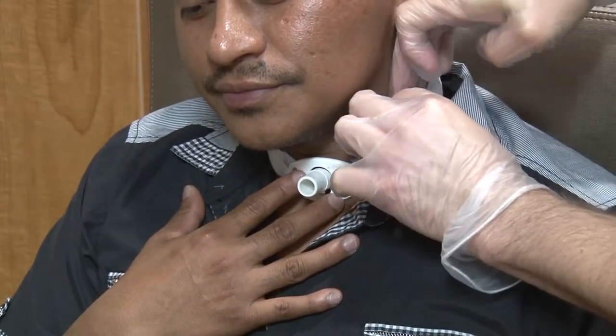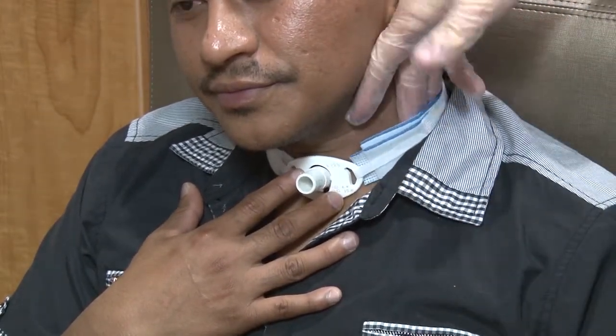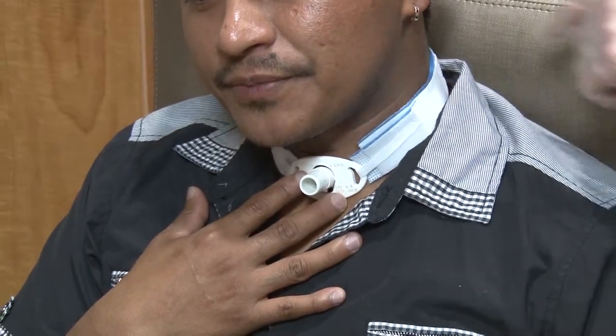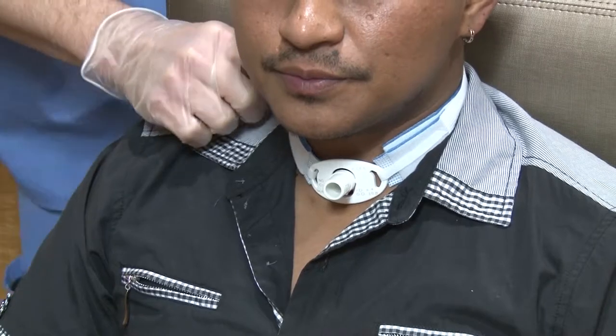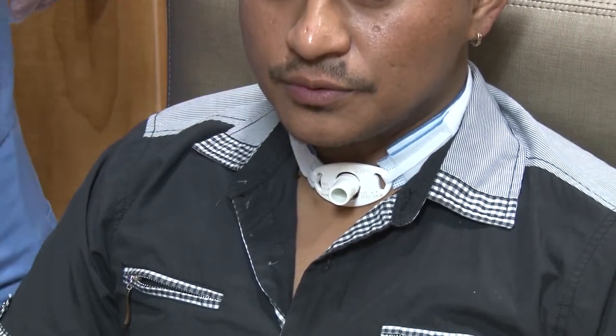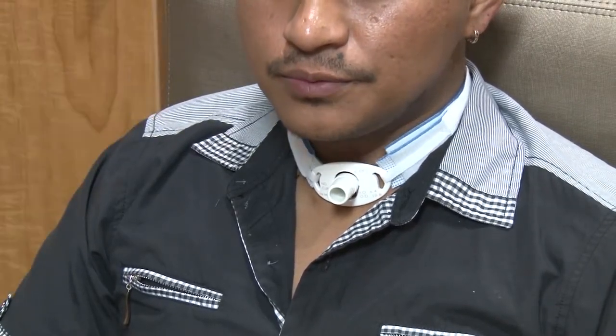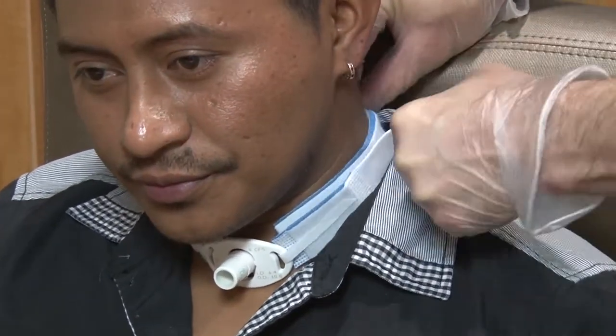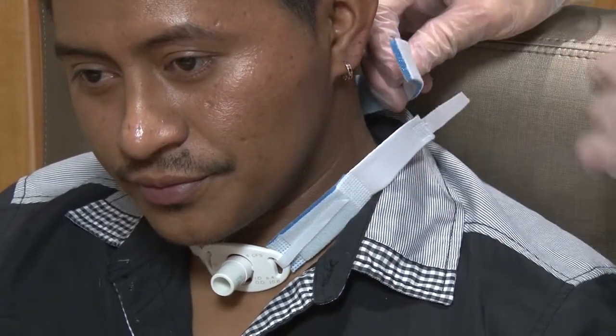You should be able to put two fingers under the neckband between the band and your neck when you are done. Loosen or tighten the neckband so that it fits your neck. If you have too much extra band, you can cut the long end of the band with scissors.